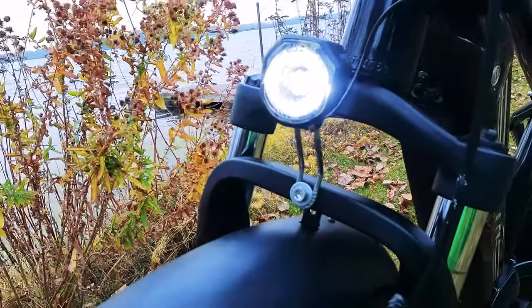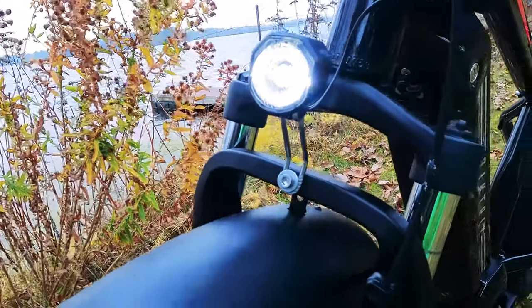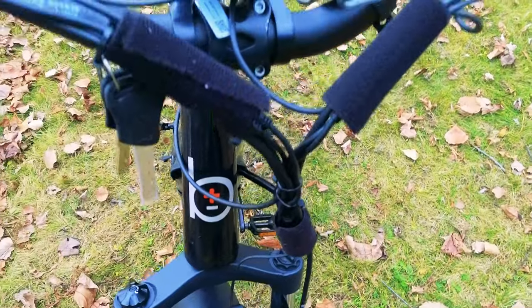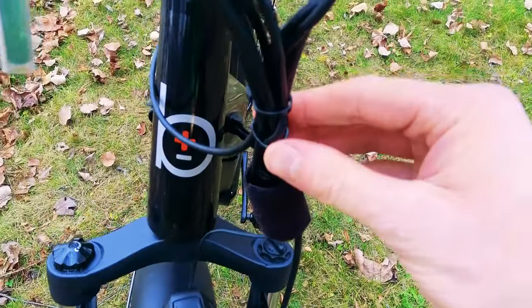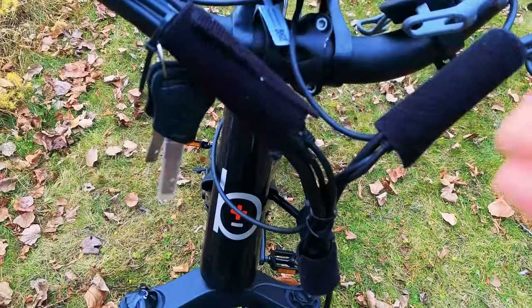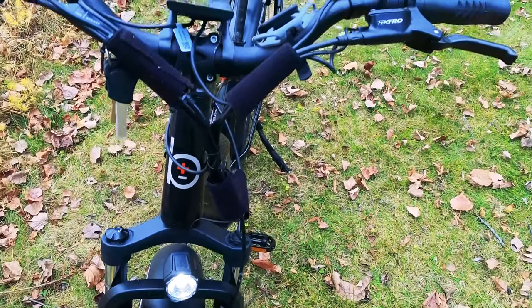If you want to get even brighter, they do sell an upgrade — at checkout you can get a 2,000-lumen front headlight. Jumping up to the head tube, we have the BikeTrix logo. I always like to point out the cable management — they do an okay job here. There are some zip ties, and I would have liked to see it all wrapped with one type of material. They have some Velcro which keeps them together, but aesthetically it could look a little bit nicer.